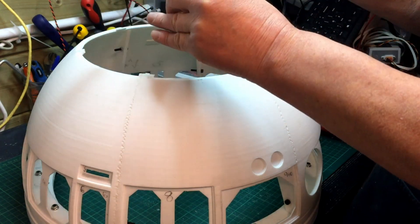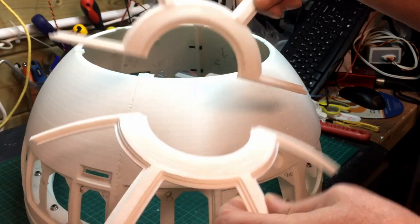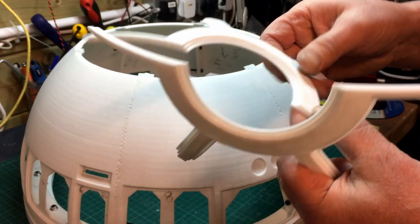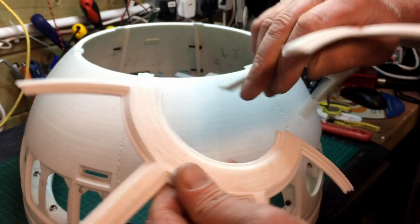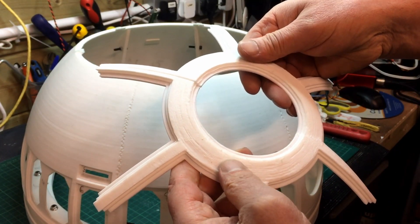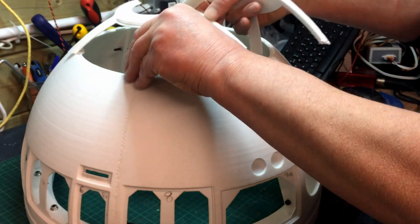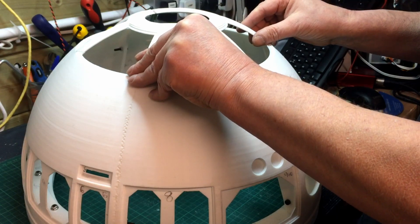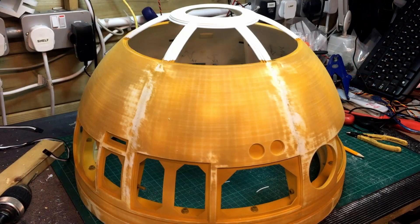I was thinking about reprinting the legs at one point because of the way I printed them, but I think I'll just keep them as they are, fill them, and work on those - they're just a little bit messy at the top. I'll see how they sand down. So it's really back to sorting out the dome and painting, which is what I want to get done over the next few days.